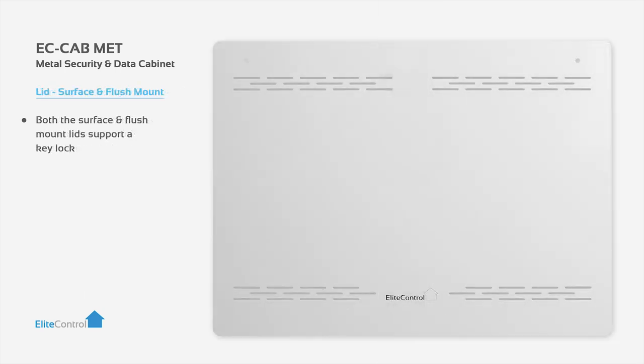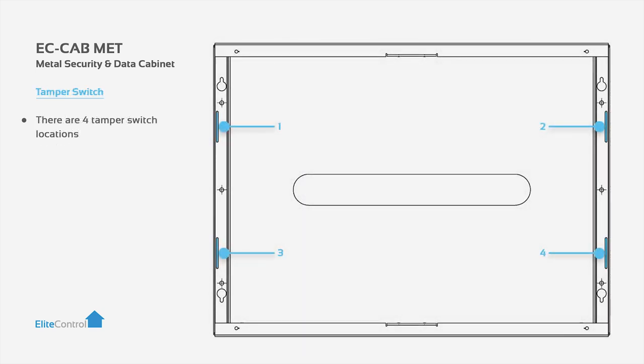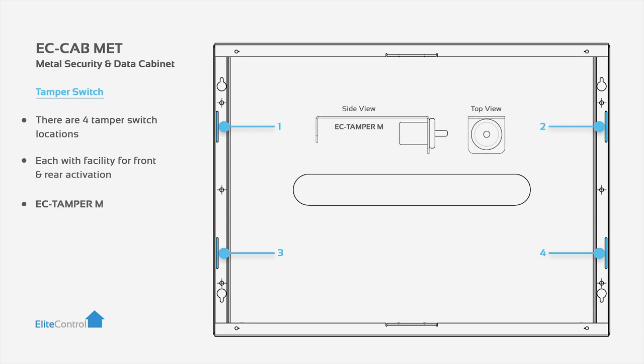Both the surface and flush mount lids support a key lock and also cooling vents to help dissipate heat. There are four tamper switch locations, each with facility for front and rear activation. For this we recommend the EC Tampa M.